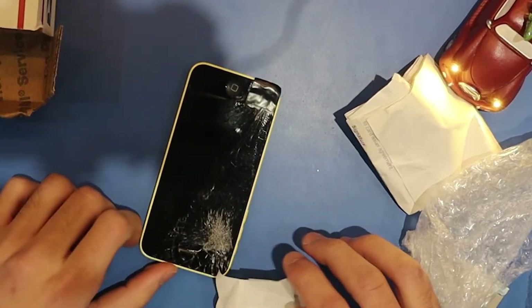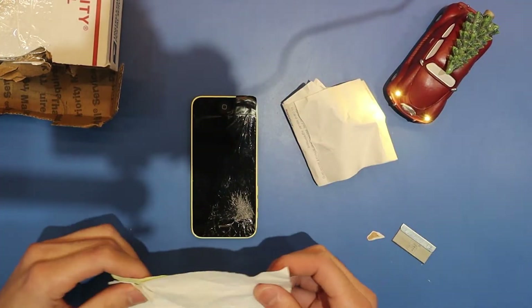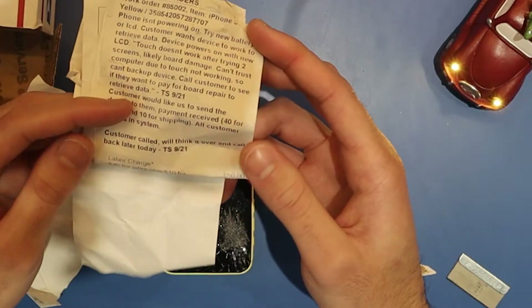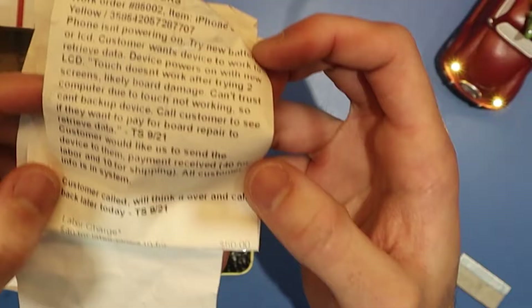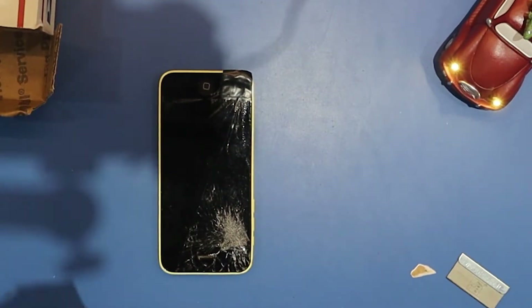We have another mail-in. My customer said this phone was ran over by a small semi truck — I wonder what a big semi truck would have done. He needs me to recover his pictures, videos, the whole shebang. It comes with a receipt from another shop; basically it said they couldn't repair it. Let's get to the meat and potatoes.